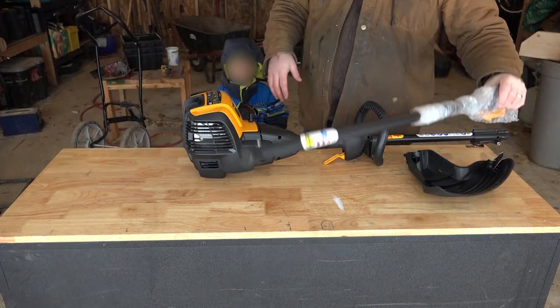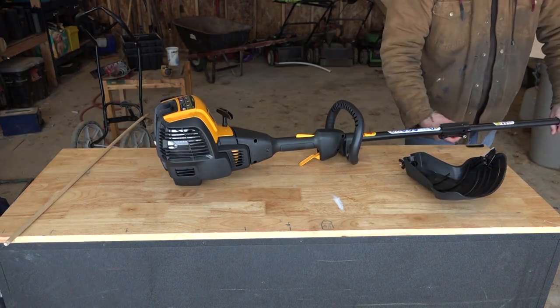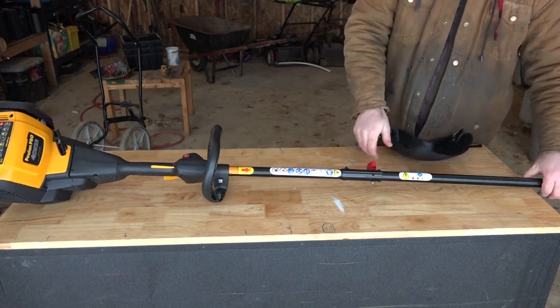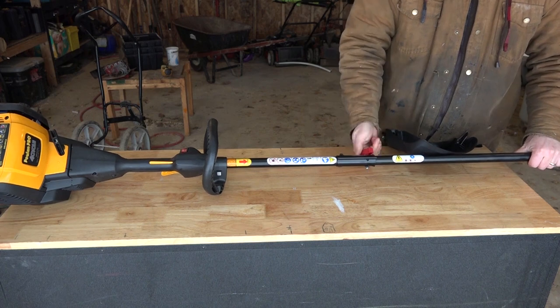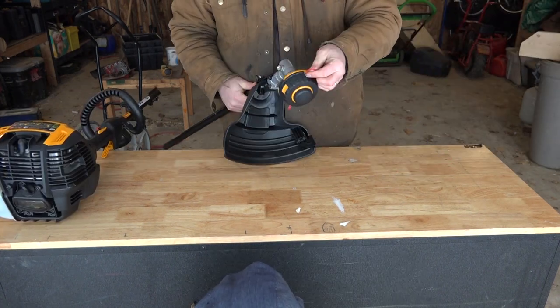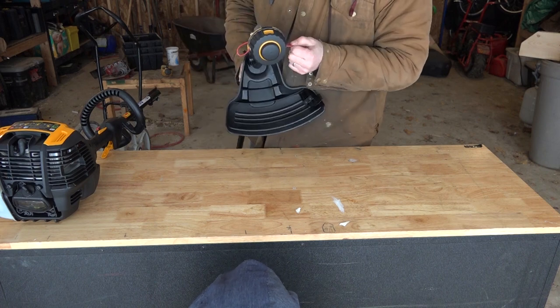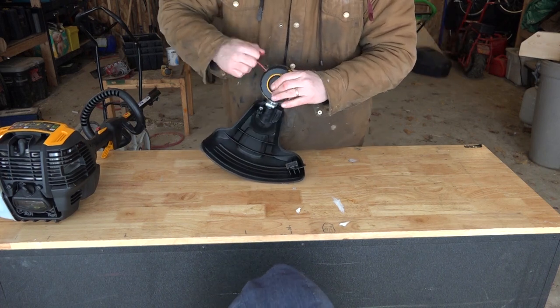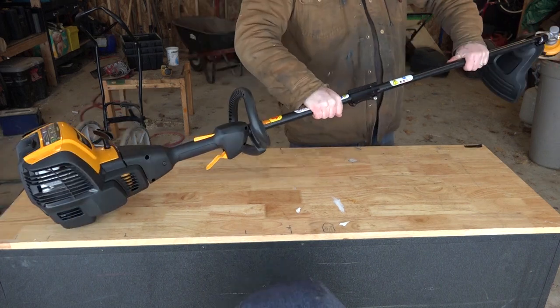Let's put this trimmer attachment on. This goes in here — loosen this. You've got to twist it until it smashes up, and then you can push it all the way. Then you tighten this. Pull these things out. You need to get them straight too. Try to push the button and give it a little more. There we go.